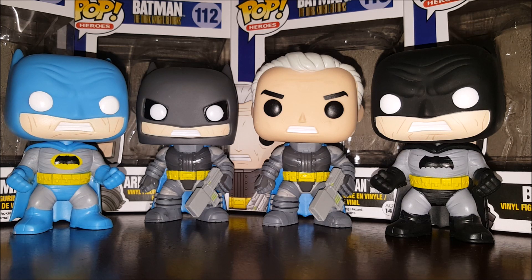You've got Batman in blue, armored Batman, old Batman with his mask off, and then the classic black Batman without the yellow circle around the symbol on his chest. Batman Pops for your Batman Pops until all there are are Batman Pops — powered by Funko.